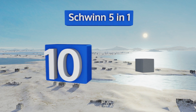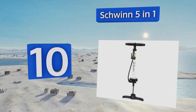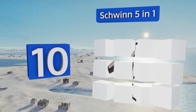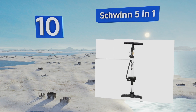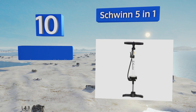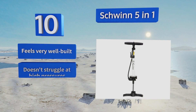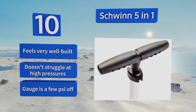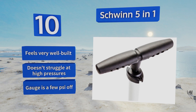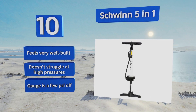Starting off our list at number 10, the Schwinn 5-in-1 has an extra wide base that offers a good amount of stability as you pump, and a locking valve that stays firmly in place to prevent air seepage. It can work up to 140 PSI, so you should be able to fully inflate any kind of tire. It feels very well built and doesn't struggle at high pressures, however the gauge is a few PSI off.